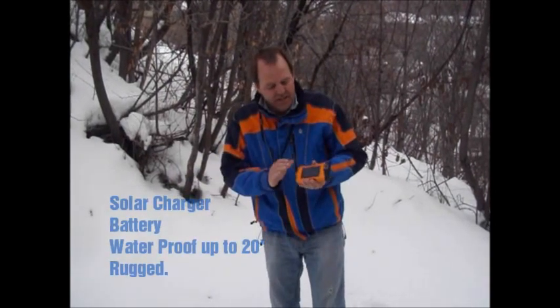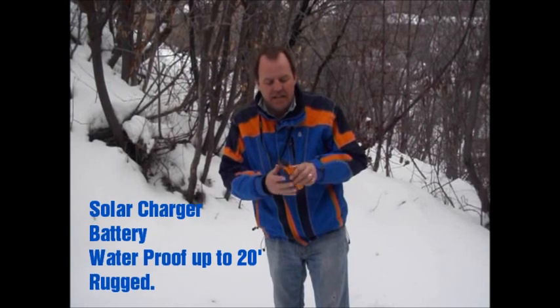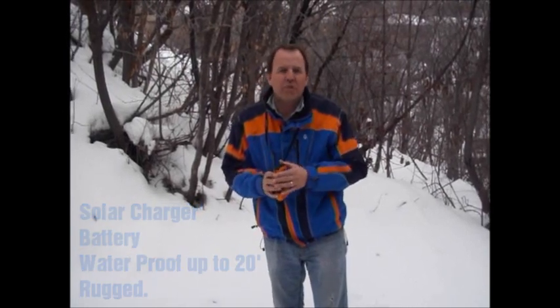The other great feature of it is that it has a built-in solar charger, built-in battery, and it's waterproof up to 20 feet.